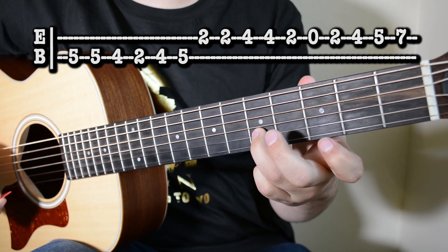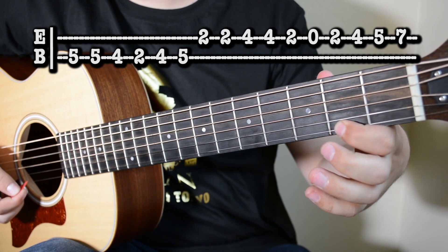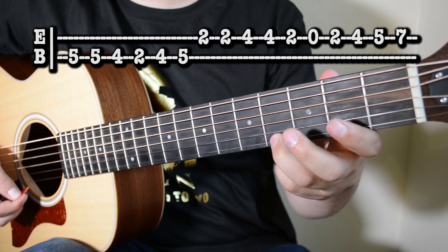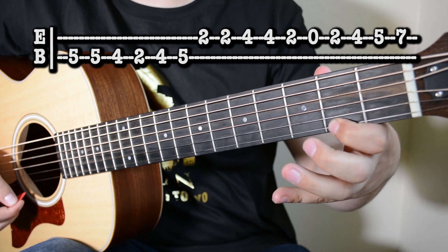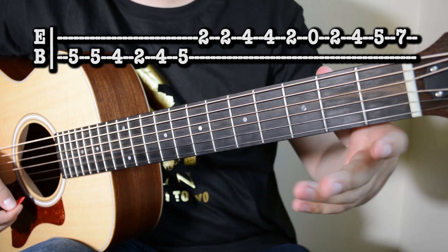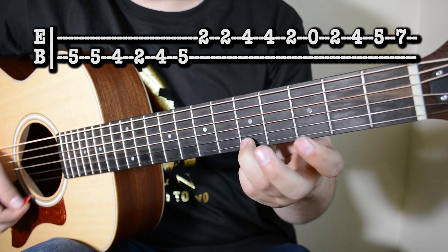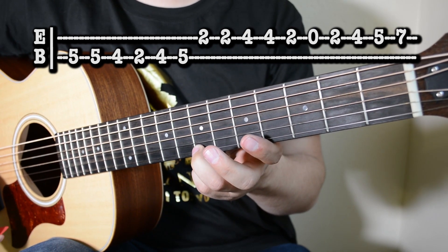Después de que hacemos esto, bajamos a la primera cuerda, traste número 2, damos dos golpes aquí. Dos en el 4, uno en el 2, uno al aire, 2, 4, 5, y 7. Y ahí termina la tercera parte.